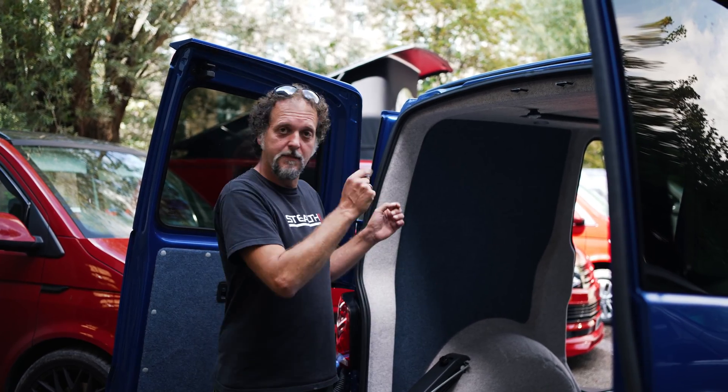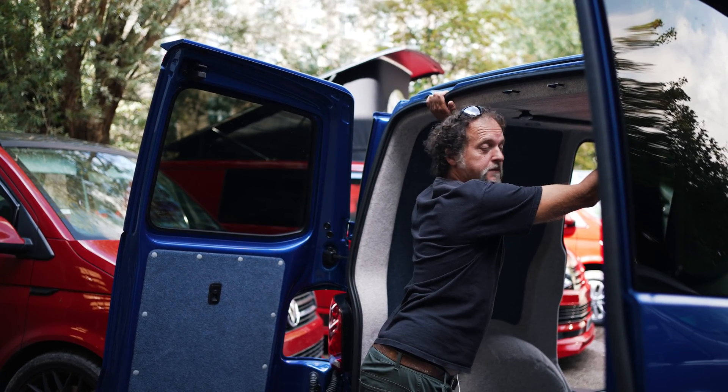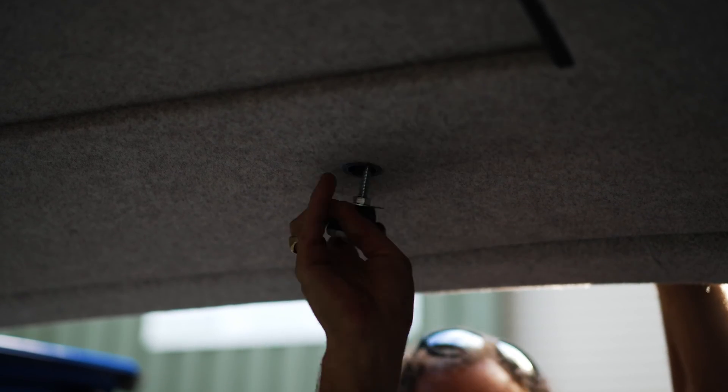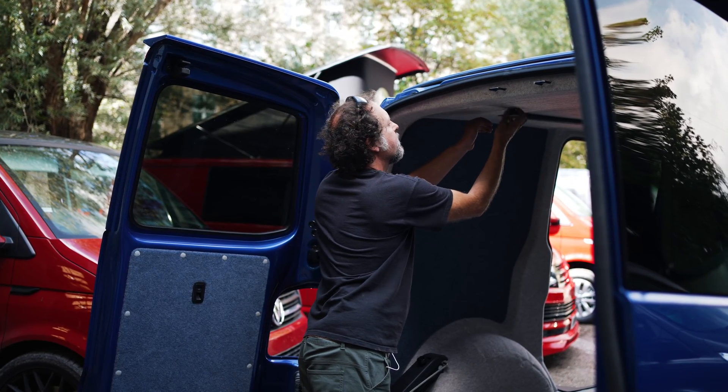Right then, here we are. The first step in the B2 roof is to undo the rear locking bolts — we remove them completely, times two. There's one, and there's your number two. Doesn't take long at all.